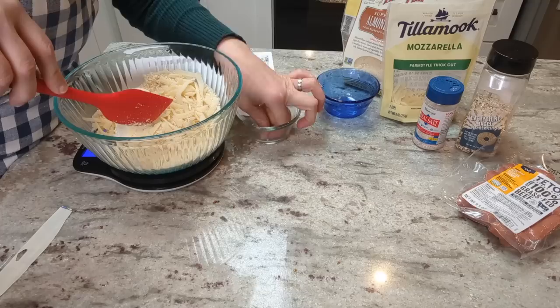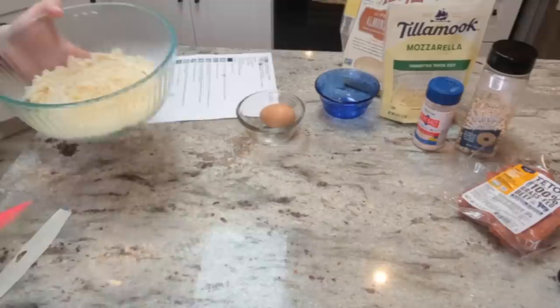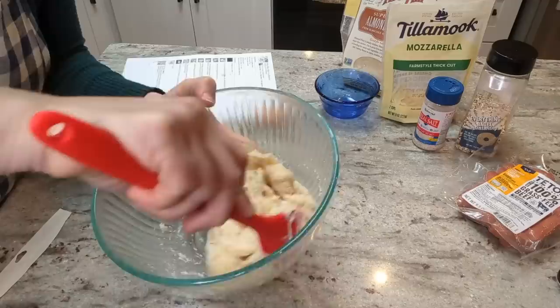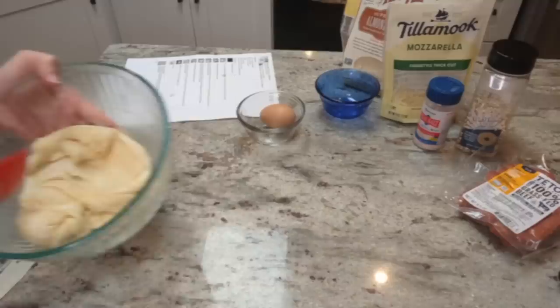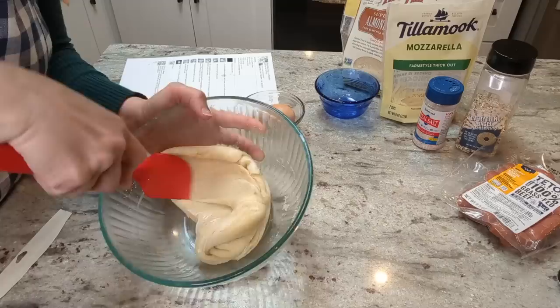I'm gonna microwave this on high for 60 seconds, stir it, and then do another 60 seconds until it forms a dough. Here's what it looks like after 60 seconds — just gonna give it a quick stir, it needs a little bit longer to get everything melted. It only took about 30 more seconds and I've got something here resembling a gluten-y dough, although there is of course no gluten in here.